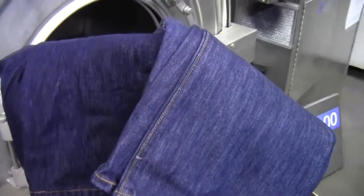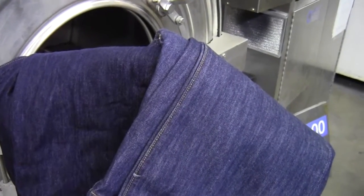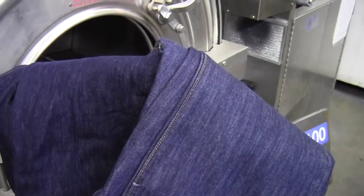All right, this is the Ozone Laundry System. This is our test run on our DOOC100, which is our small testing machine.